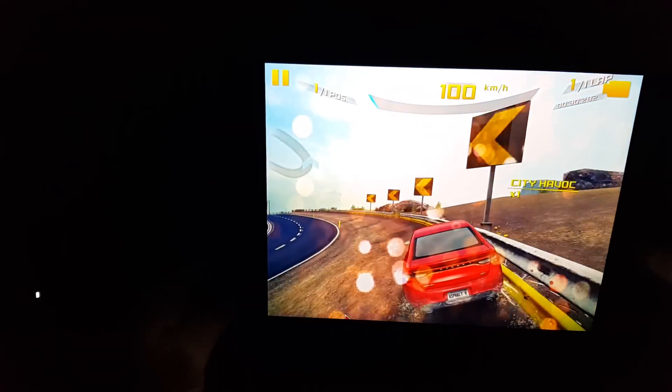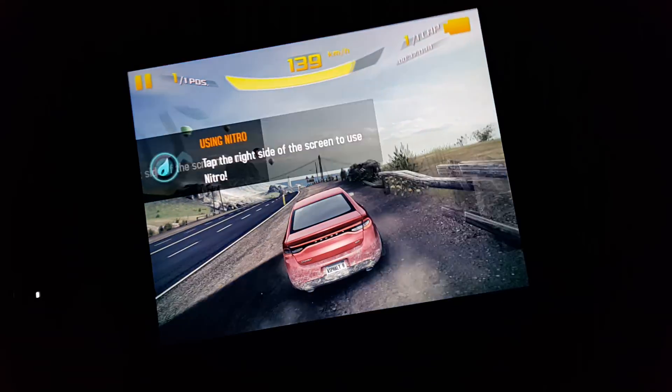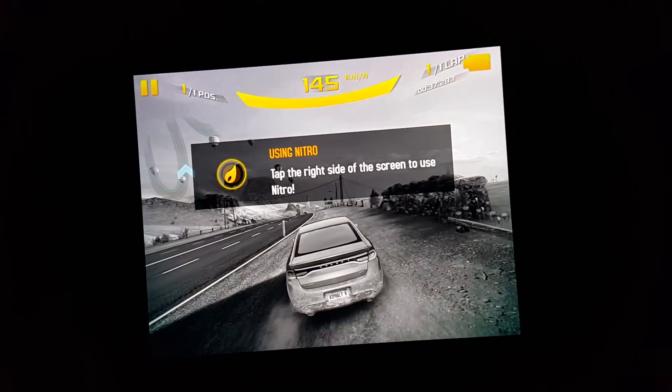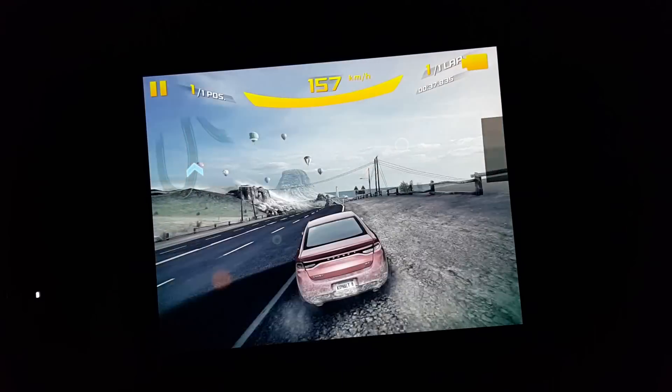So that's just a quick look at some games on the Cube i6. I hope you liked the video. If you did, please give me a like — that is really helpful. Do subscribe; I'll have more videos with gaming on the Cube i6. Thanks for watching. Bye.